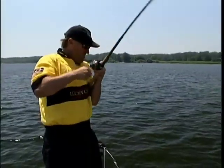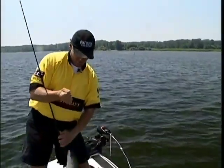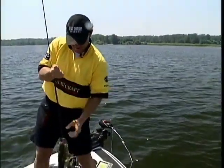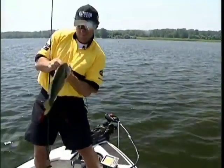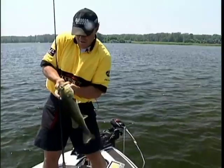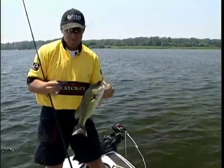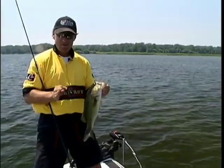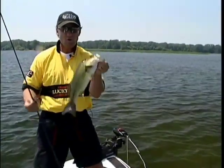That's a nice one, that's a good fish. Boy, these fish are just loaded on this grass line, right on that edge. There's no better way to pattern these fish than this way. When you dial in and you know exactly what depth and how far off that grass line to pick that bait, you can almost call your shot.